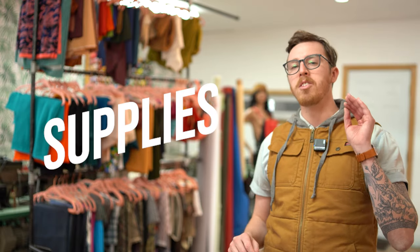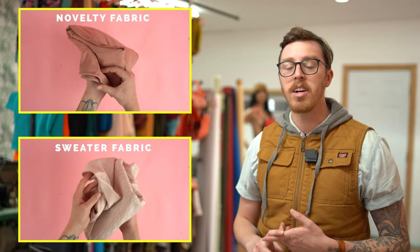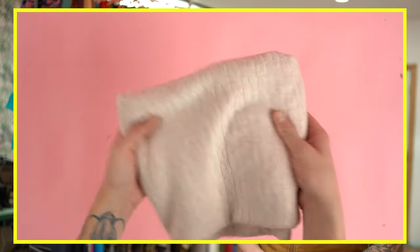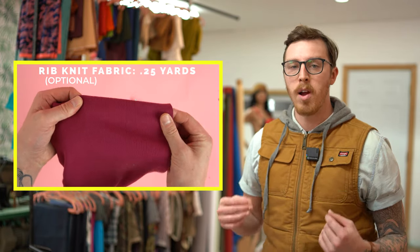Getting started with supplies, you're going to grab yourself a half yard of fabric. You can get away with a quarter yard but I highly recommend a half yard just in case you mess up. As far as the fabrics go you can use a sweater material, a novelty material, or a fleece. I'm going to be using a sweater material that has a lot of stretch to it, so just make sure there's plenty of stretch in your fabric. Depending on the option you choose for the cuff you'll also need a quarter yard of ribbing.